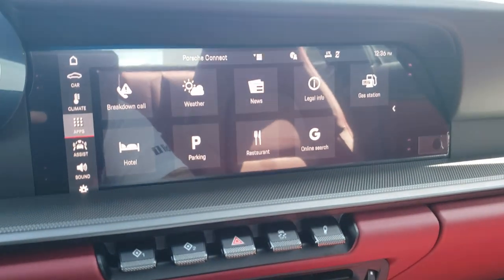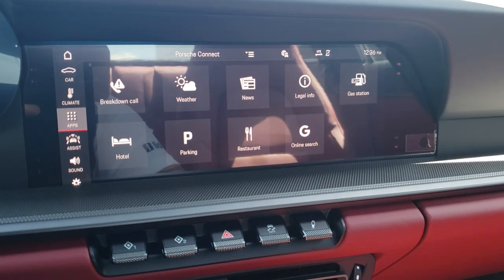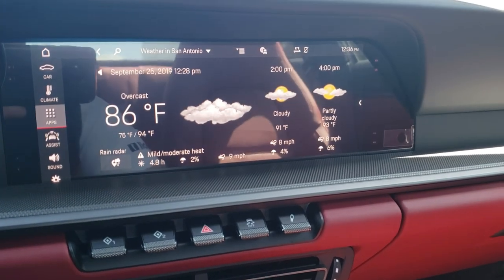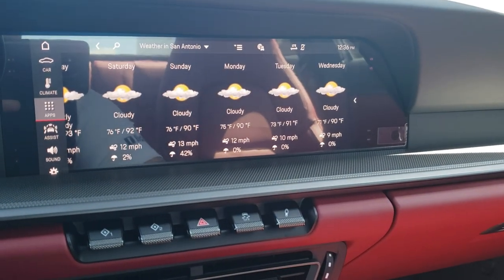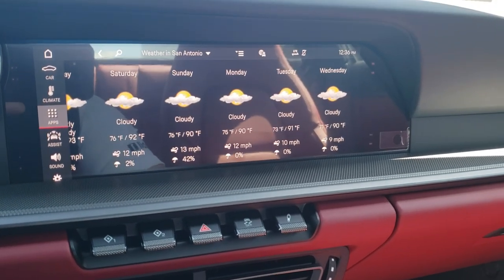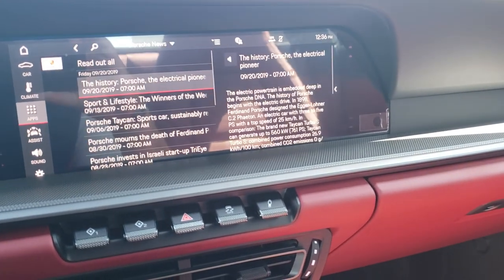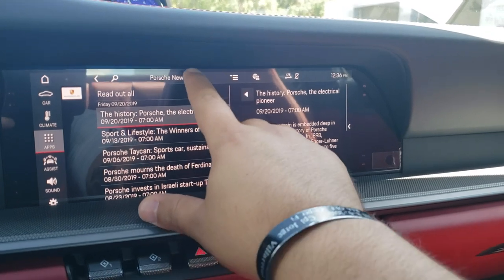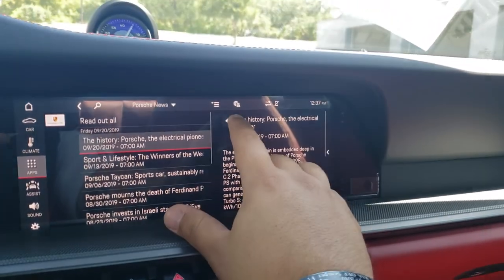Apps are available as long as your Porsche Connect services are activated. One thing I use religiously is weather — you can see the current forecast throughout the rest of the day and week, pulling weather from wherever the vehicle is located. News is NPR and Porsche news. You can switch between genres or classifications: top news, international politics, Washington report, and Porsche news. It will actually read the news out to you if you hit the speaker button — pretty cool.